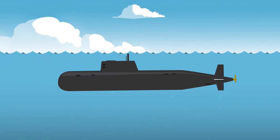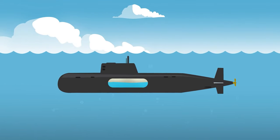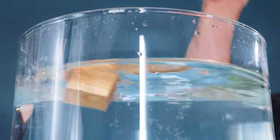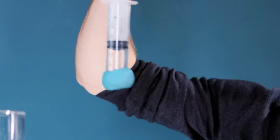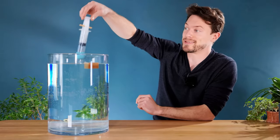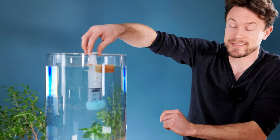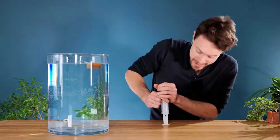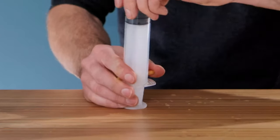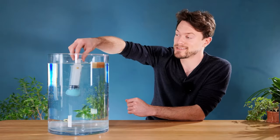Have you ever thought about how submarines work? I mean really thought about it. Sure, when an object is less dense than the volume of water it displaces it will float, and if it isn't, it sinks. Which is why when you have a heavy object like a ship that's made out of steel, it can float as long as it has a nice big pocket of air in it. But if you compress that pocket of air it becomes more dense and it'll sink into the water.